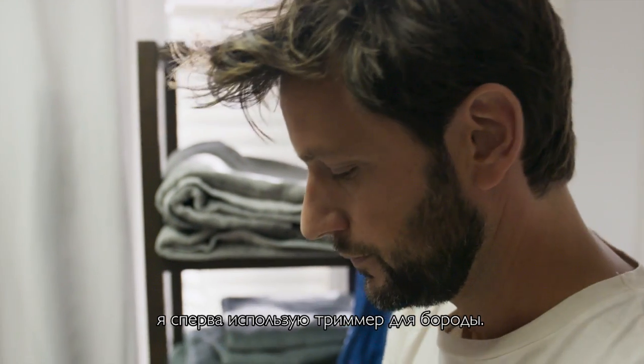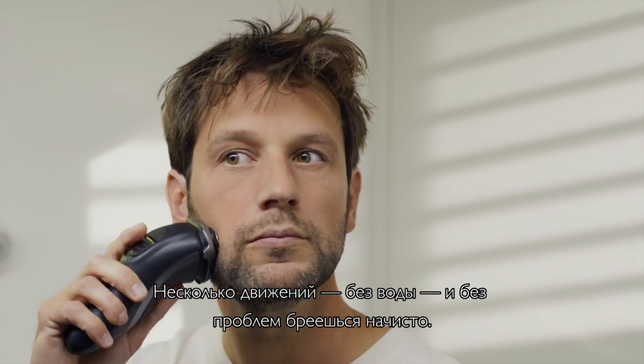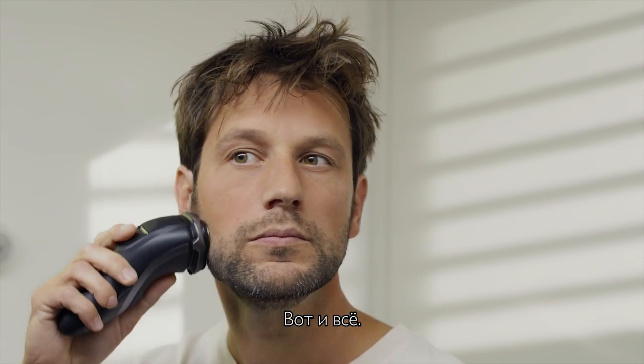If I have longer stubble, I do a pre-trim with a beard trimmer. With fewer strokes and no water, I get an easy close shave. And then I'm good to go.